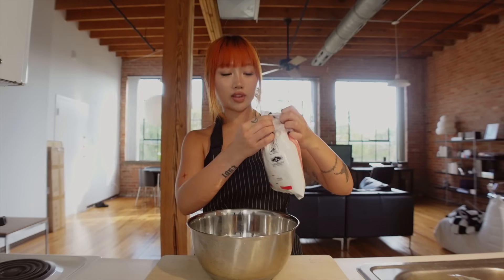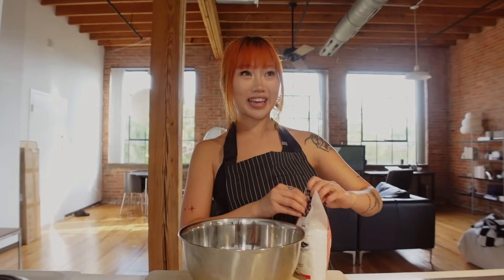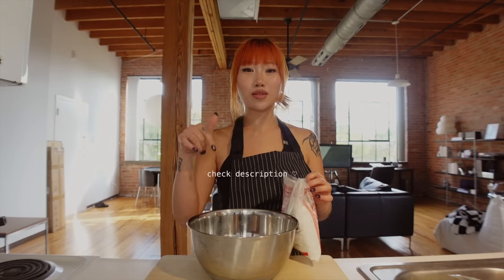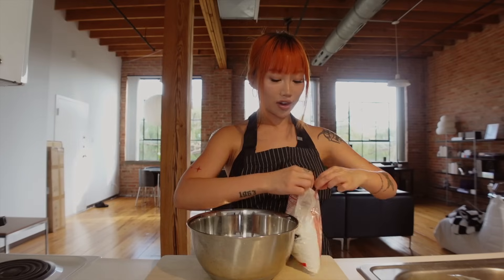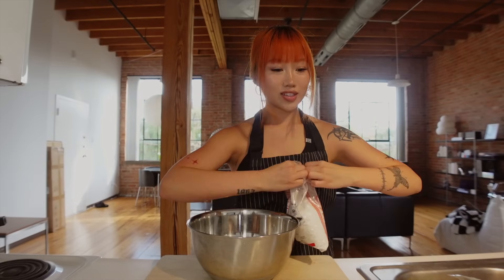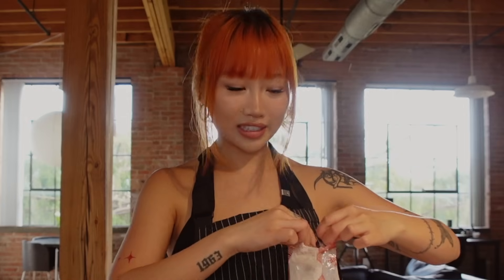We're going to start off with the batter. You're going to need rice flour — we're going to use one cup of this. I'll put recipes or measurements down below in the description. It feels so official having rice flour in my house. Growing up we always had a bag of this and it seemed like one of those complicated ingredients I would never know how to use, but look at me now.